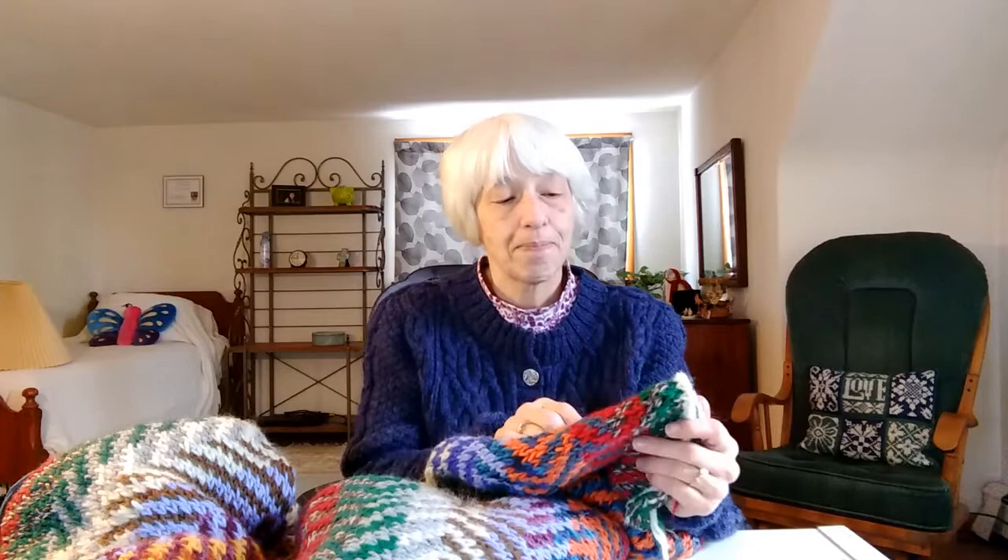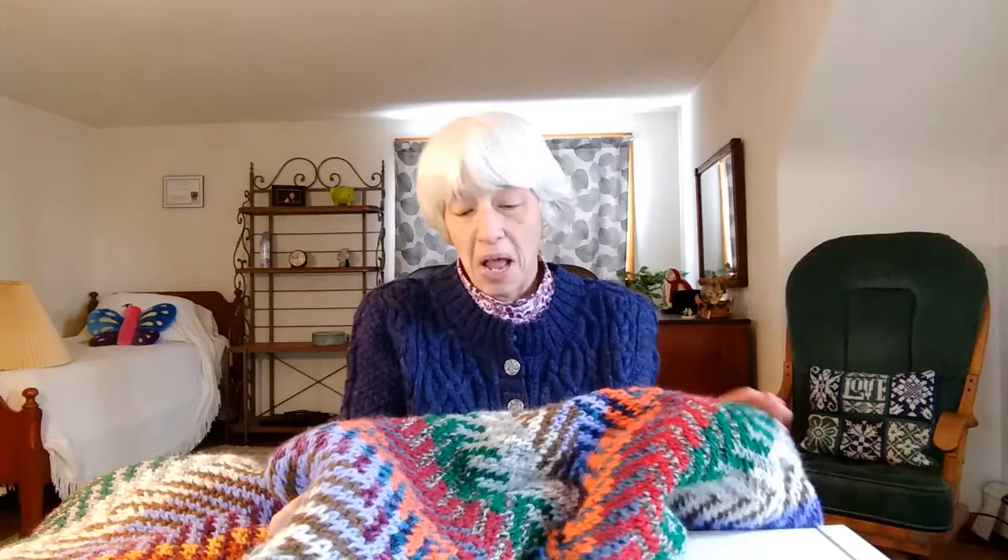I did a deep stash dive and pulled out all kinds of worsted — I have 10 colors here, nine of them are worsted and one is bulky. All of the worsted I'm working double-stranded, and as you can see it's a zigzag pattern worked in the round. You can see where the steek is right there. You work it in the round, then felt it, and after it's felted you cut the steek — it's like steeking for chickens, because once they're felted the yarns won't unravel. I'm almost finished — not much more left to go.